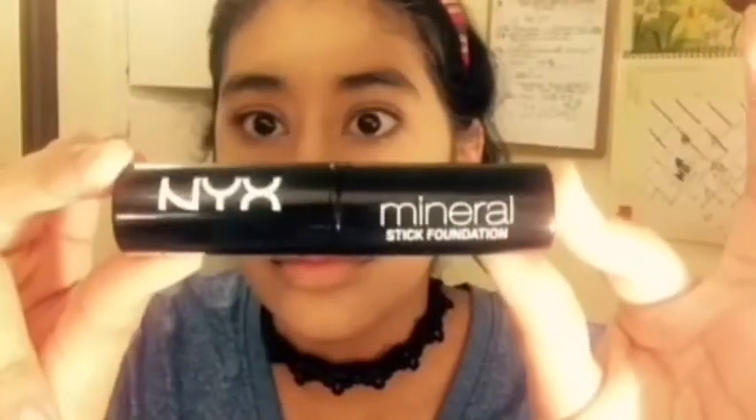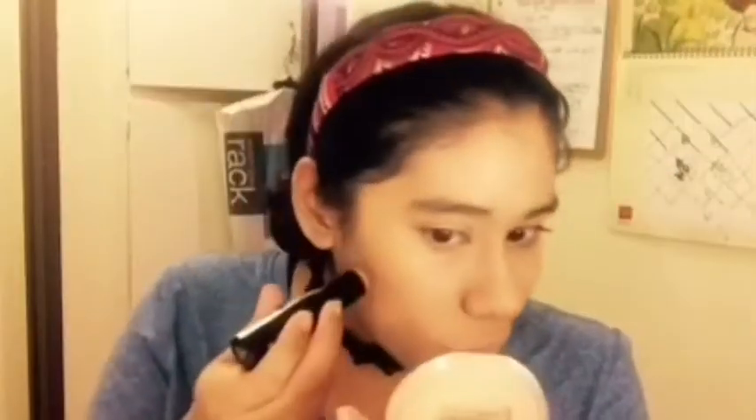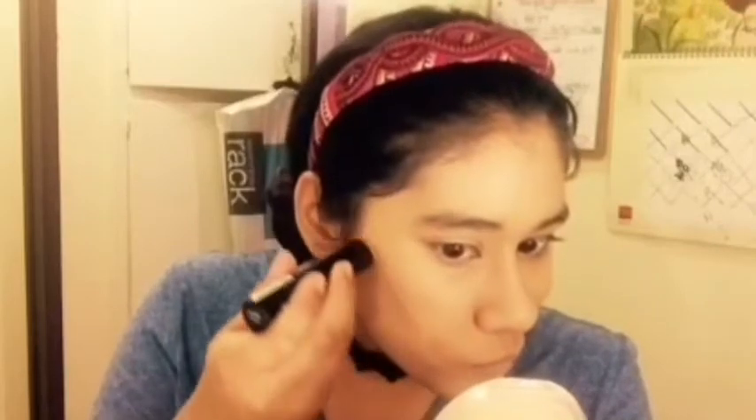Next I'm gonna use NYX Mineral Foundation as a contour — I just got it today actually. The shade is caramel if you want to know. I'm just going in with that and then I'm gonna contour my nose a little bit.